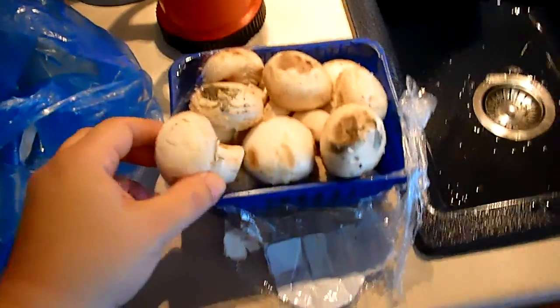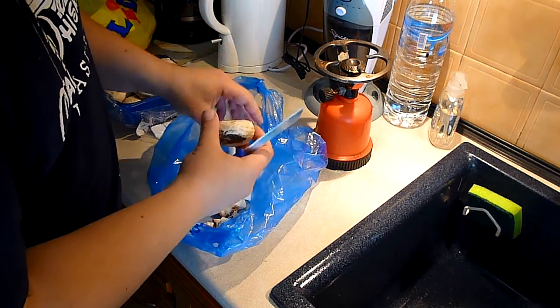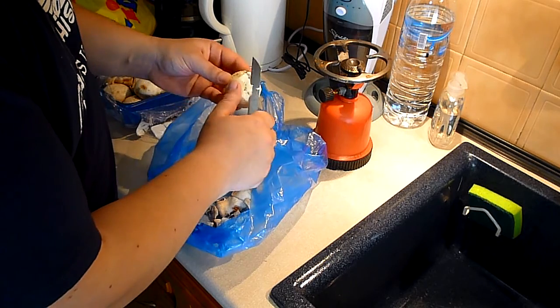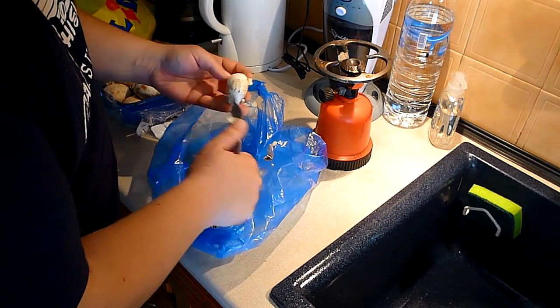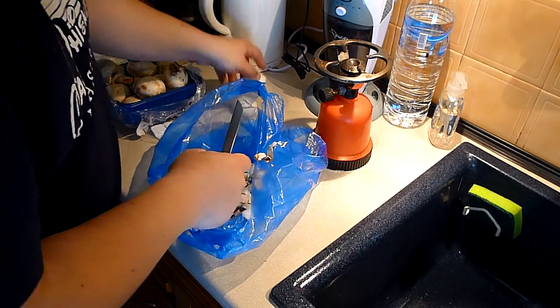First step is to clean our mushrooms. Mushrooms aren't supposed to be washed, so the better way for me to clean them is just to peel them off. Now look — it has mold on it. I will clean it, and if it doesn't smell good, I will not use it. We will see about that... I think it's good! It's very good!